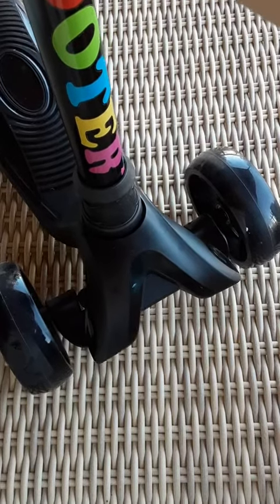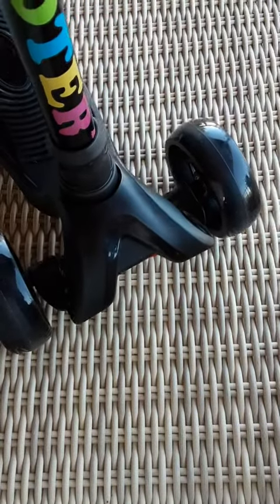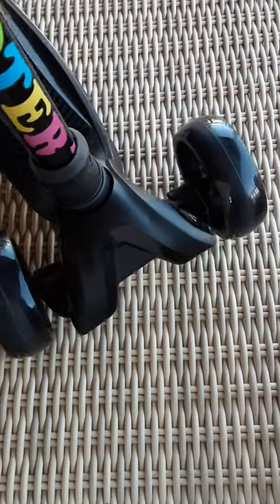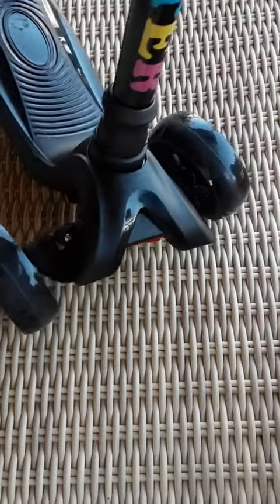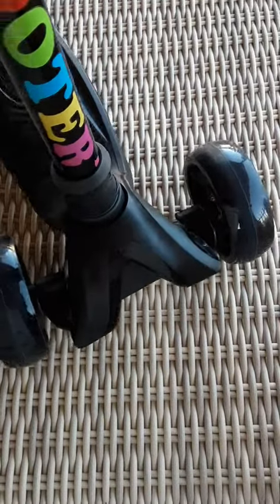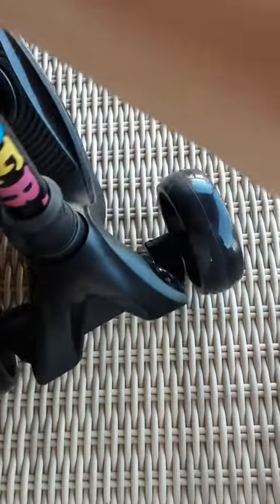Once you put the wheels on and put everything together, one of the interesting things is there's a mechanism here where if you move the handle side to side it swerves with it — you can see how it's flexible. It goes like that to create the turns, and there's a plastic piece here that is doing that.